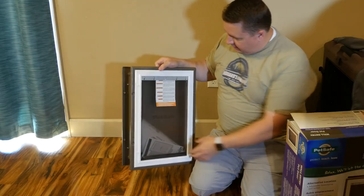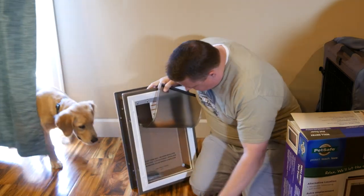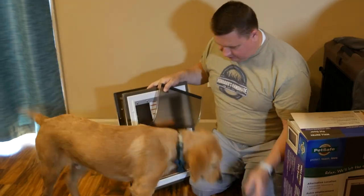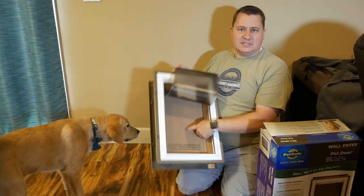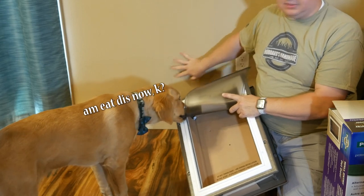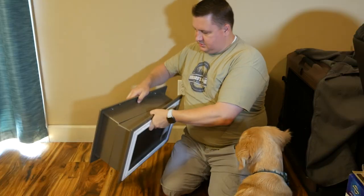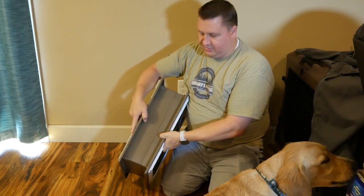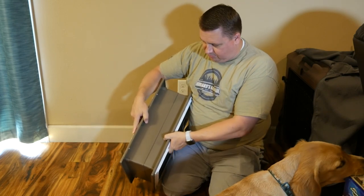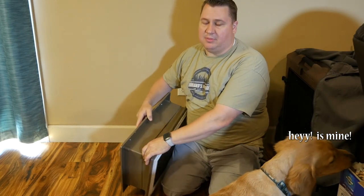We're gonna start by exploring our pet door. They include instructions in here, as well as hardware that we're gonna need. Don't throw away this piece of cardboard — this is the template that you're gonna use to put on the wall to see exactly where your door is gonna end up on the inside and on the outside of the house. The reason why this expands is so that you can have different thicknesses of walls, so no matter what thickness your wall is, you'll be able to cover the gap in between.